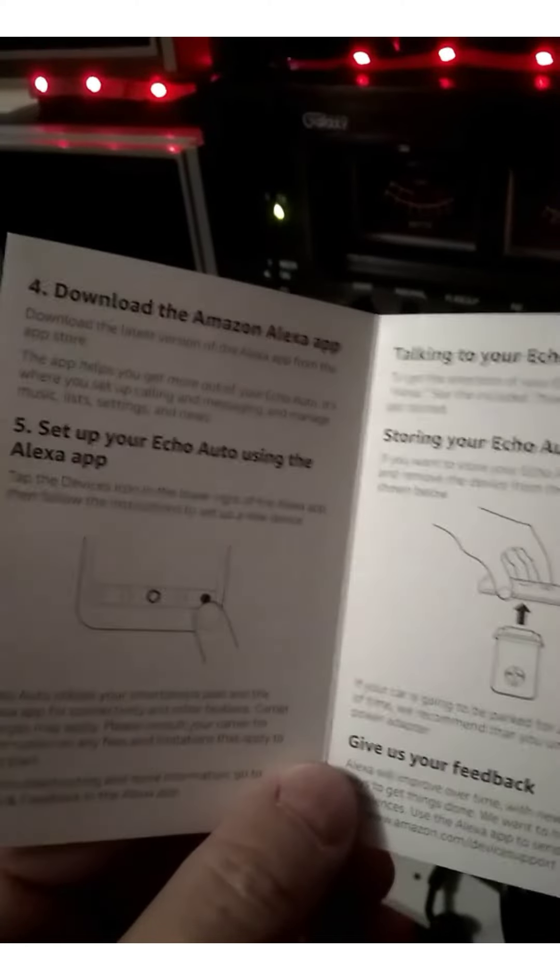Now I'm going to plug her in and just test her out. We set her up according to directions, got her plugged in, and now we've got one of our galaxies on there — on the 2517. Alexa, what are you going to do today? Alexa: I'll be here ready to answer your questions and tell jokes about cats. Great!